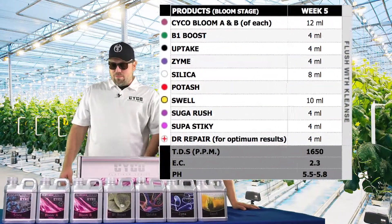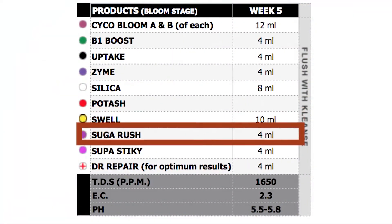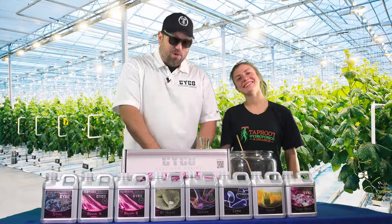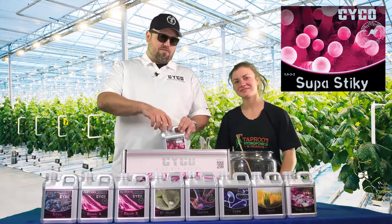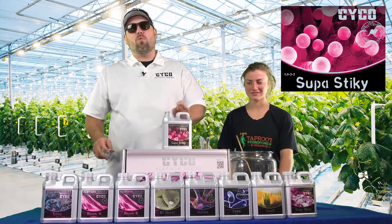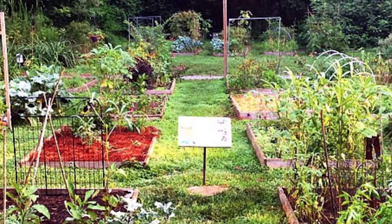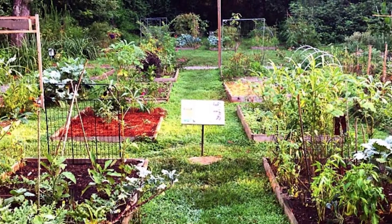Alright, so we've got that all mixed up and we're going to go back to our Sugar Rush — 4 mLs per gallon. The carbohydrates, plants love it. Here's another product unique to Week 5 of the flowering schedule — we're going to run this the last four weeks. If you're on a strain or a plant that has a longer flower period, you run this the last four weeks.